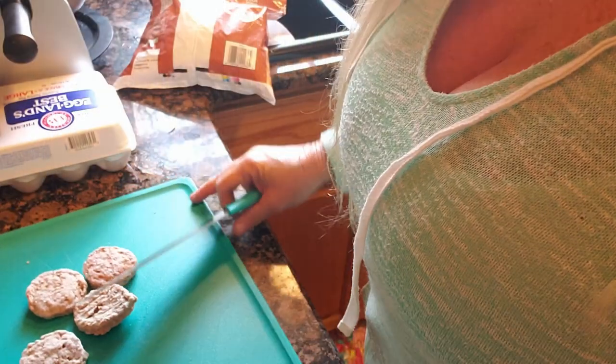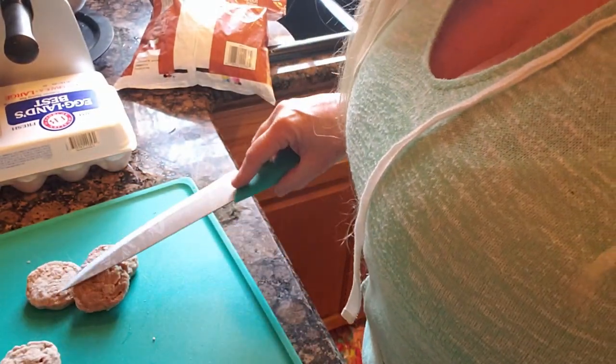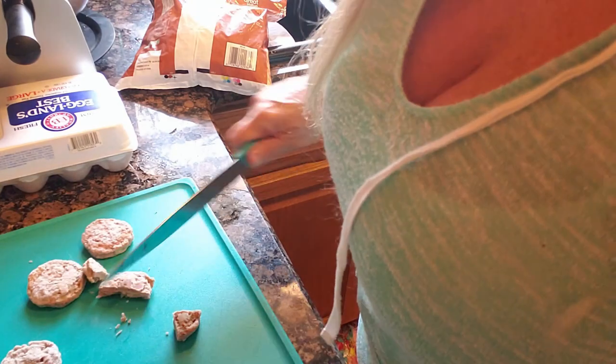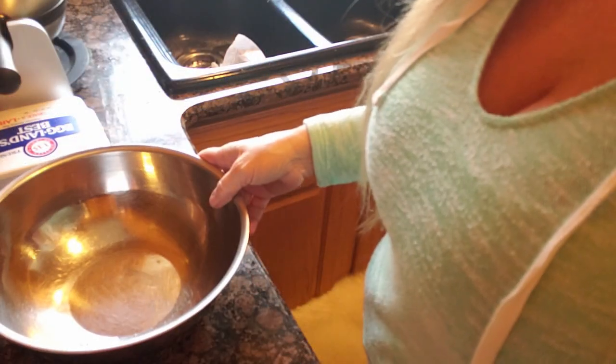I'm going to pull this together and I'll be right back. I am going to start off by chopping up some frozen pre-cooked sausages. I hope you guys can see this. I have my camera angled weird, so hopefully it turns out.